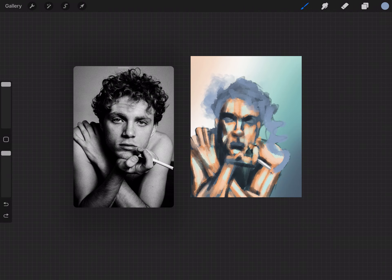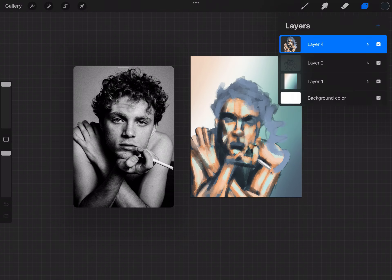Now that I have most of the values laid in, I'm going to go in with a specialty brush to do the smoke that blends into the hair. Procreate has a fantastic smoke brush.